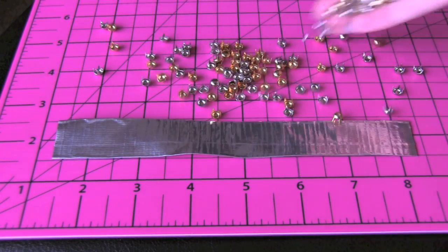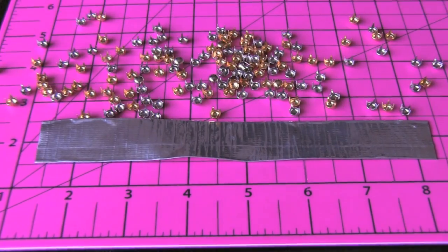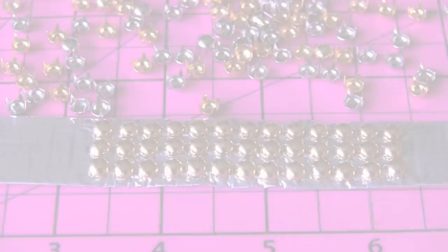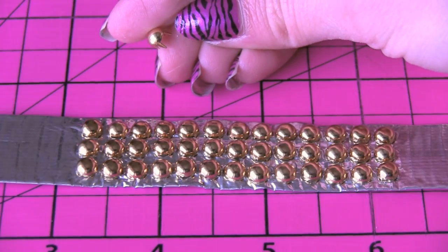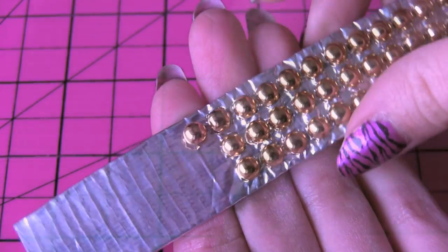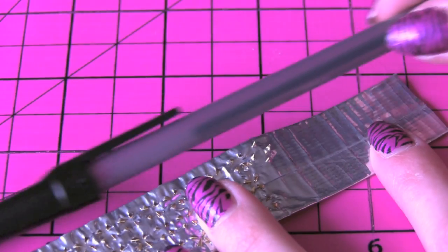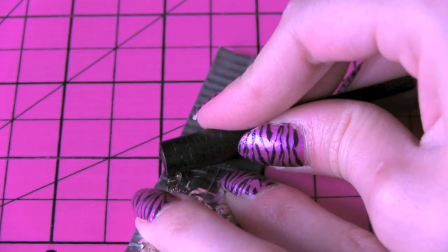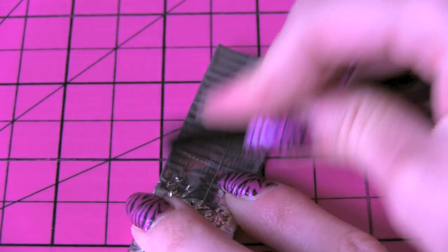It's decoration time. I'm going to use some normal studs for this first bracelet. These studs actually have metal prongs on the back that will poke into the duct tape. I'm just lining the stud up with the row I already have and pushing the prongs into the tape. You'll see that the prongs are poking through — now you want to bend these down so that they're flat against the tape. I'm using a pen cap to do this.